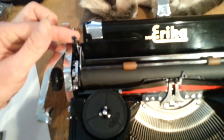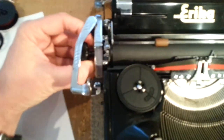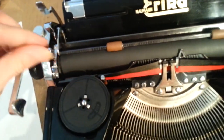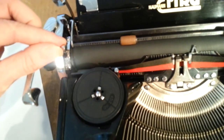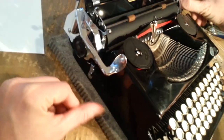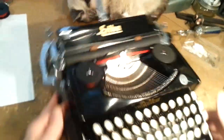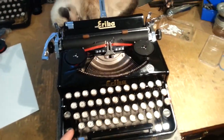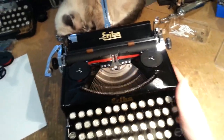That's part of what I like about these Ericas. On the other side you have your index release right there. This is your platen release, you have your line space indicator, and your carriage lock. This is a carriage-shifted machine, but it's extremely light on the fingers, similar to other Ericas that I've had.